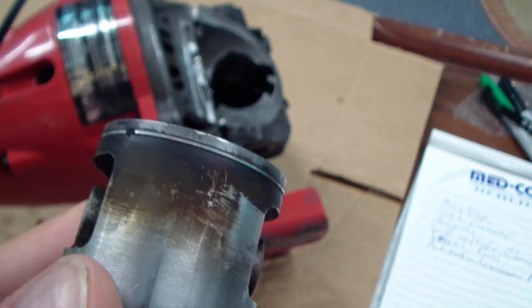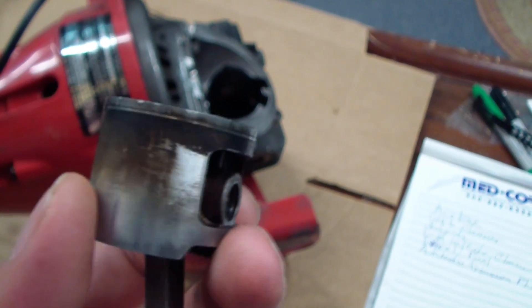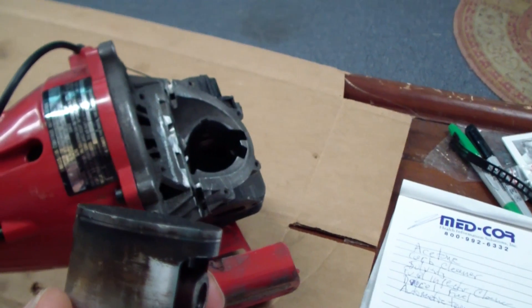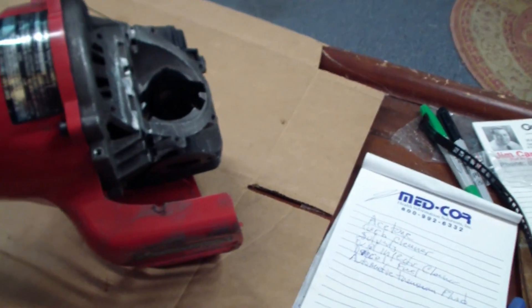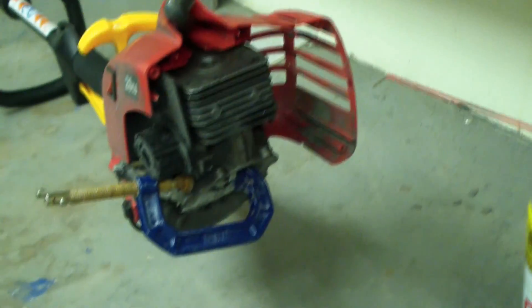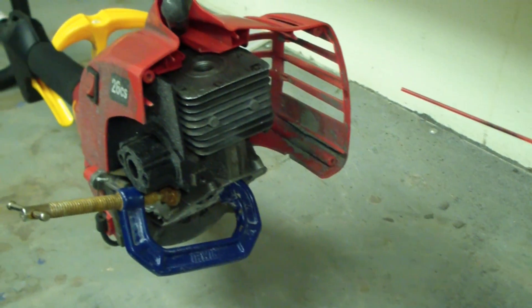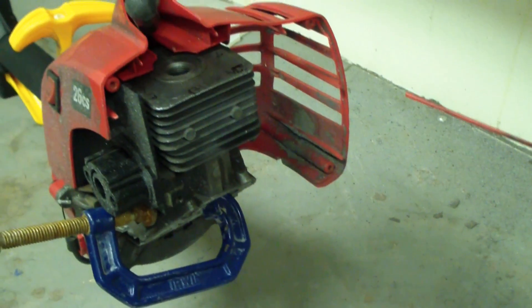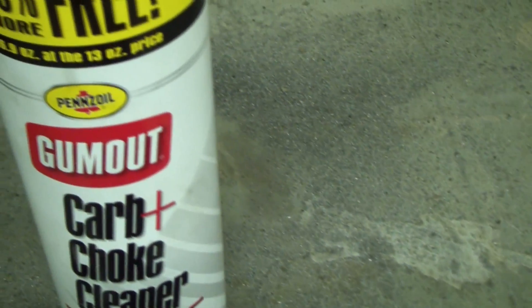I'm going to run a little experiment to simulate these conditions and see what actually works. If I can find something that repairs a stuck piston ring, hopefully this will be good information you can use to repair your motor without tearing it apart. I put the piston in all the way to simulate top dead center, because there are exhaust and intake ports on the side where fluid leaks out — you want it all the way up. I used a C-clamp to secure the piston so it doesn't fall out. My first candidate is Gum-Out carburetor cleaner.